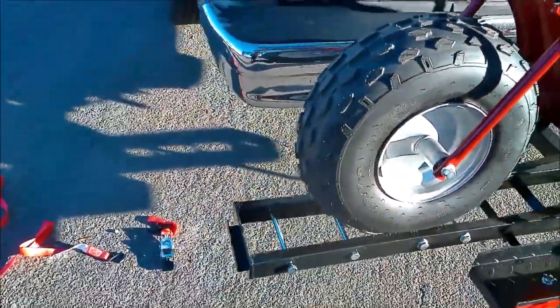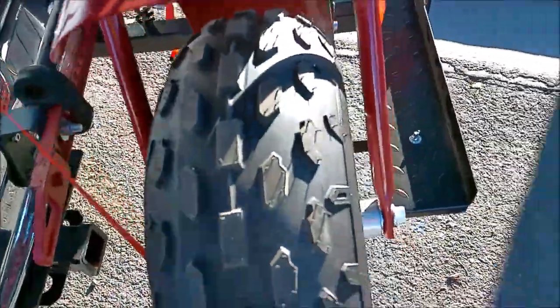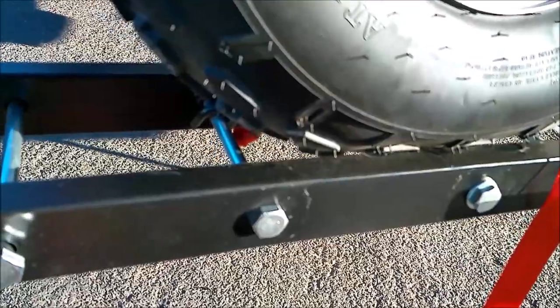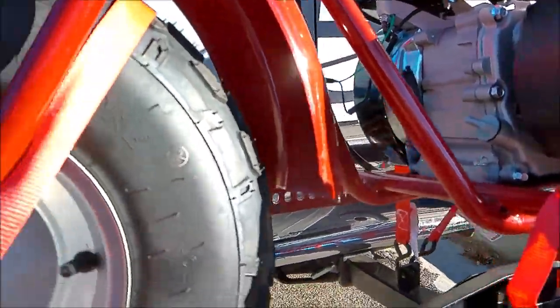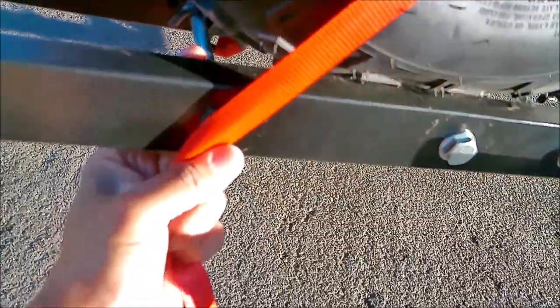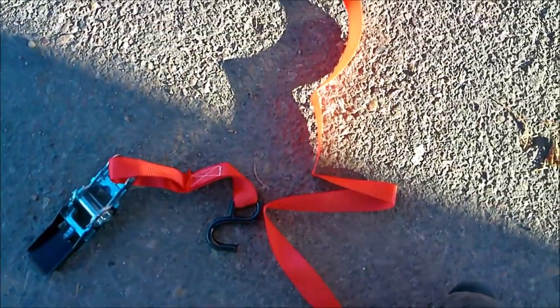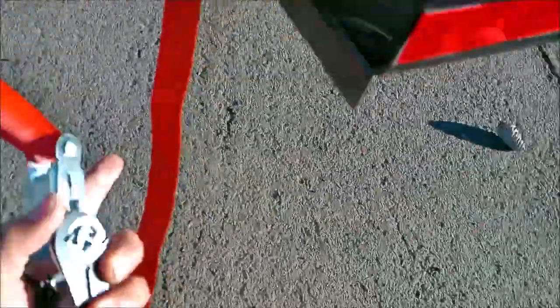I'm going to ratchet down the tire right here — I'll show you how to do it. What you want to do is grab the long part, not the ratcheting part. I'm going to hook it right here and then go under the tire. I'm looping it over the tire behind the handlebar frame, then I'm going to ratchet it down and use the other hook right here.